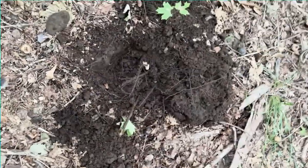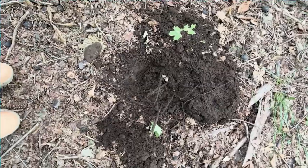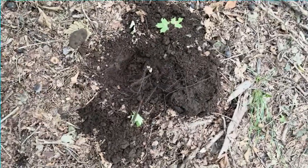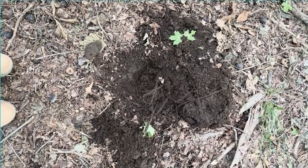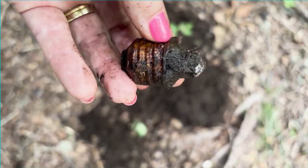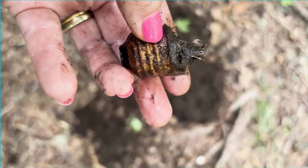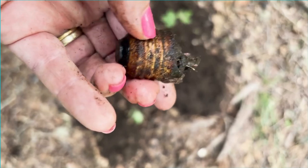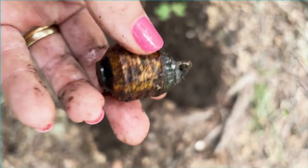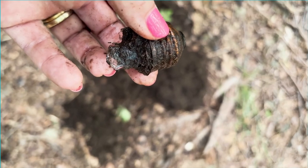This hole here gave us a 41 to 42. I debated whether to dig it because I'd been getting a lot of 30s which had been iron and steel. But this was actually a piece of a light bulb base. I'm not sure if it's brass — we're going to take it home, clean it up, and see what metal it is, because it looks more gold-colored than rusty.